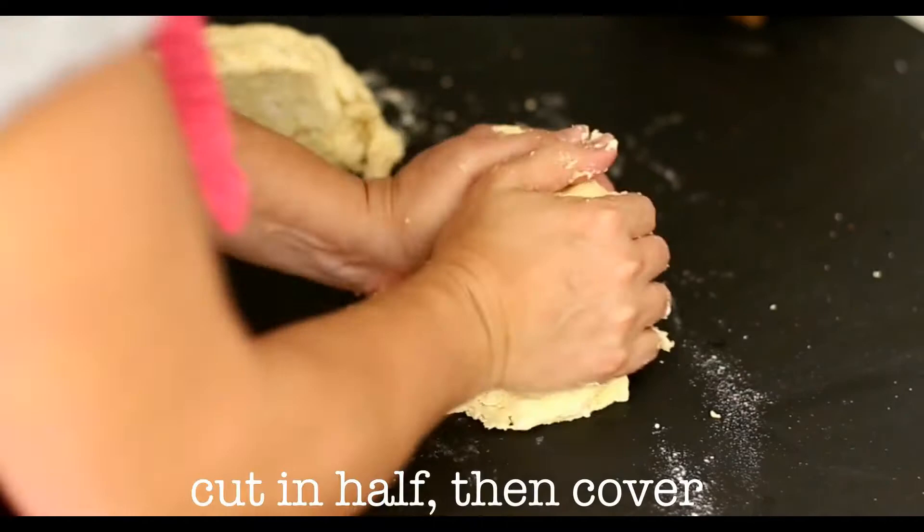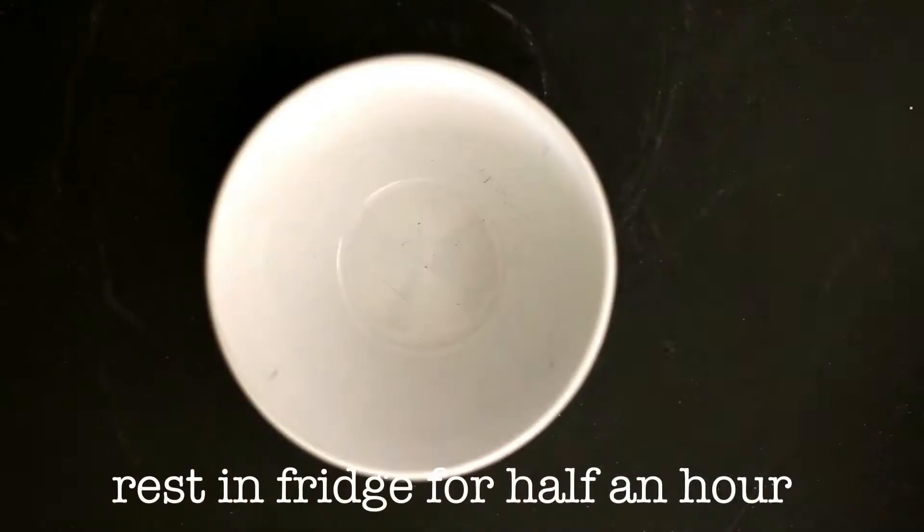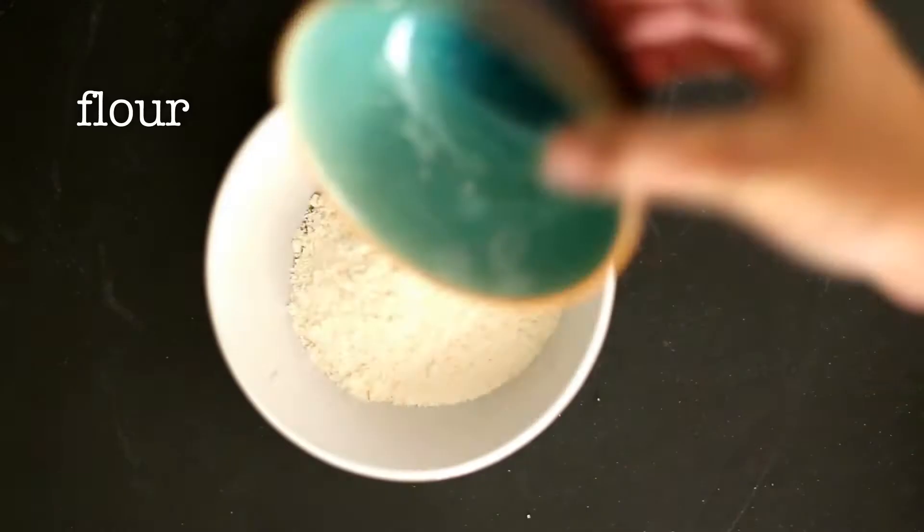Cut the dough in half, cover each piece, and let it rest in the fridge for at least 30 minutes, but up to three days is fine.